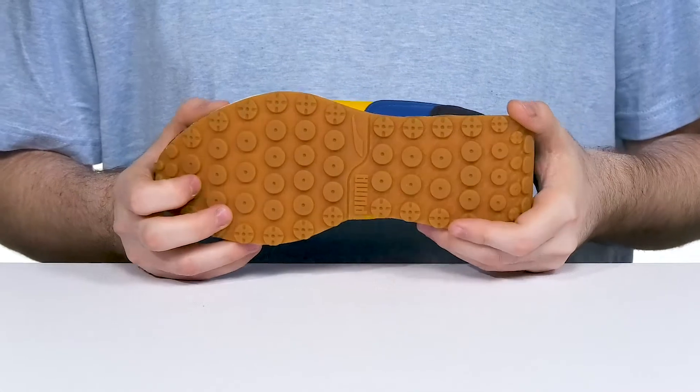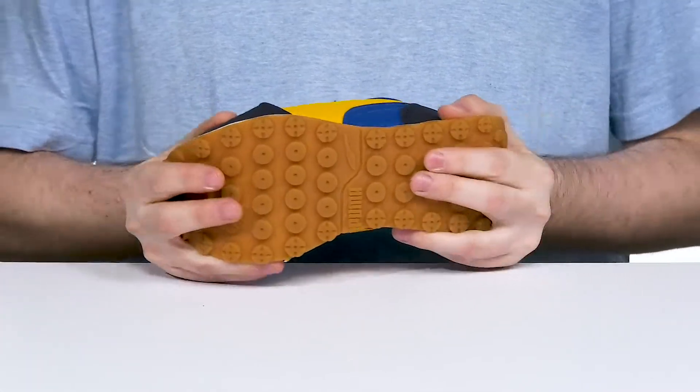Underneath is a rubber outsole that keeps it grippy and firm on the ground, with a bit of flex at the toe.